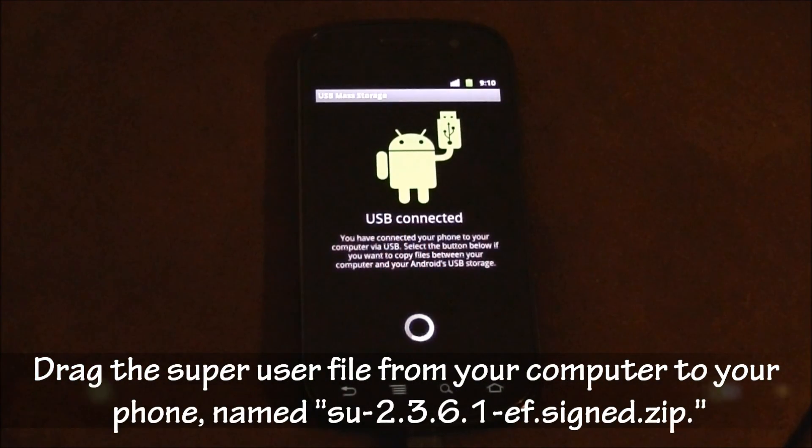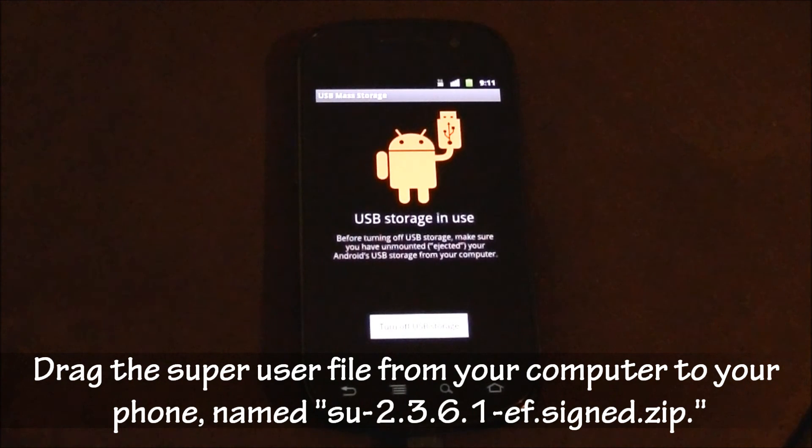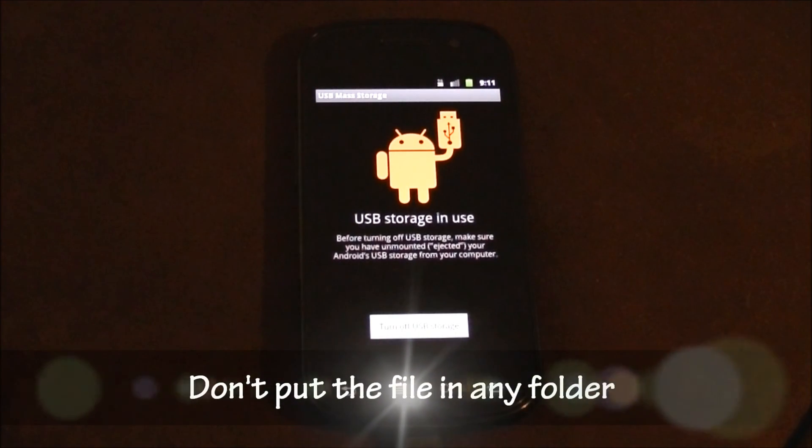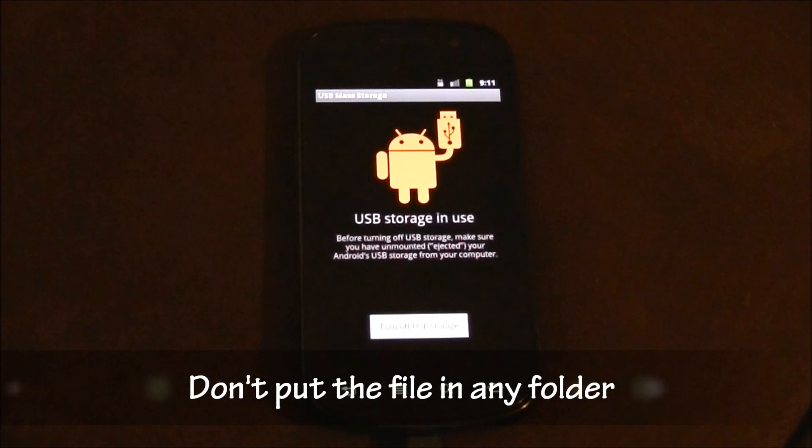I'm going to turn this back on. From the website, go ahead and download the superuser file. The website says this is the file you want to put on the root of your SD card. When people say put it on the root of the SD card, that just means put it directly on the SD card — don't put it in a folder, just put it right there.